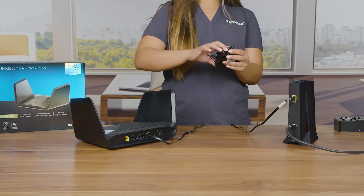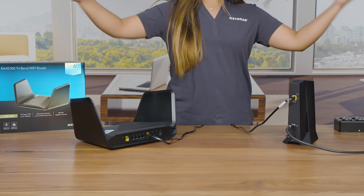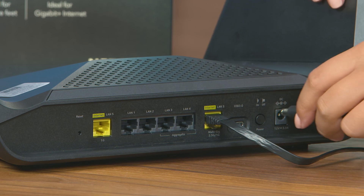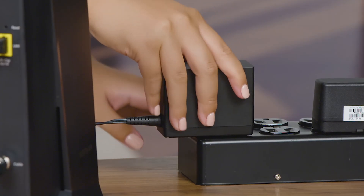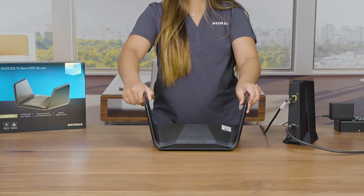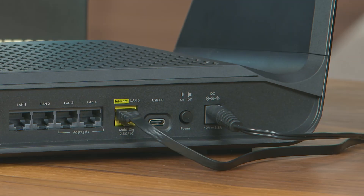To power your router, find the port for the power adapter on the back of your RAXE 300 router. When the cable is connected, plug the power brick into a power outlet. The RAXE 300 router will automatically power up. If the device is not powered on, push the power button on the back of the RAXE 300.